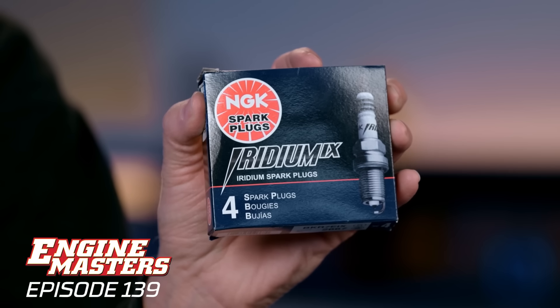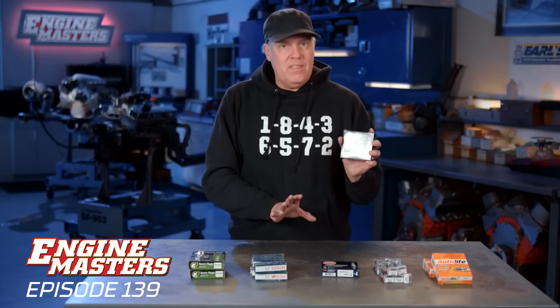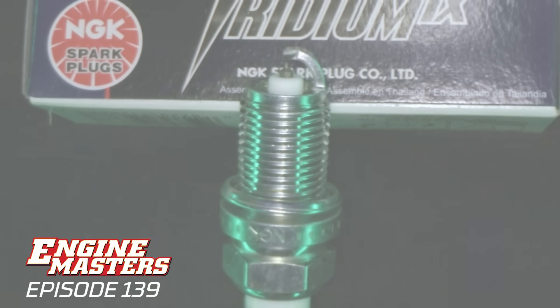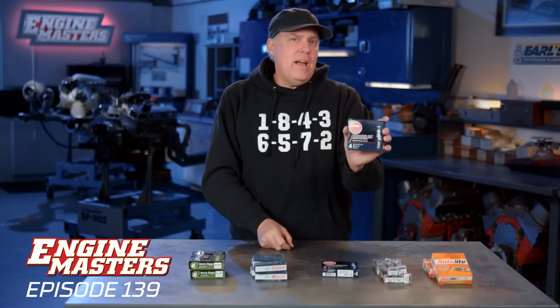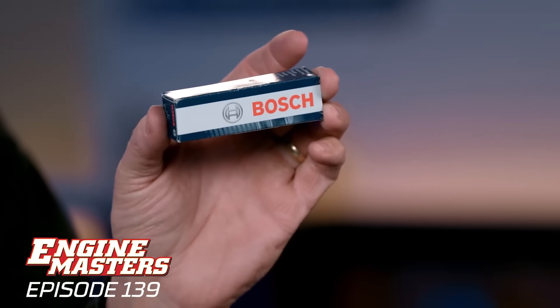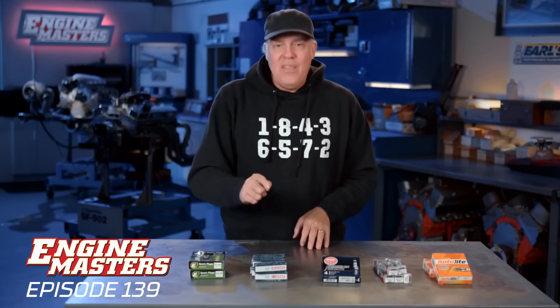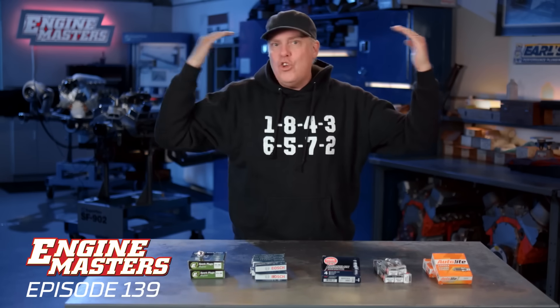Next up are the NGK Iridium plugs. There are a ton of brands these days with a center electrode — and maybe a pad on the ground strap — made of Iridium, Platinum, all sorts of different materials. Typically it's for longevity; we're going to find out if they make a difference on our engine. For our unusual plug, we're running this Bosch — atypical of the normal Bosch, made in Russia — which has two ground straps on it. That doesn't mean it has two sparks per sparking event, but a lot of people over the years have put multiple ground straps on plugs, and we're going to see if that works.